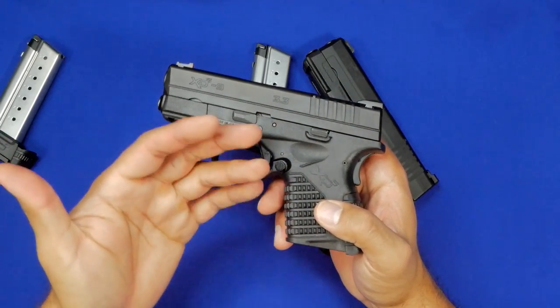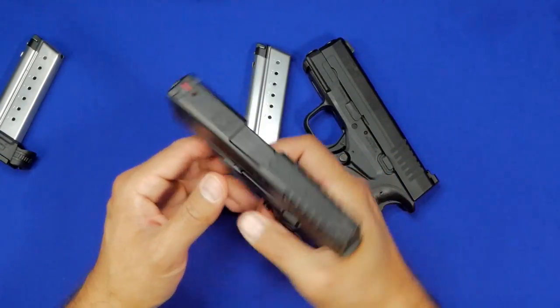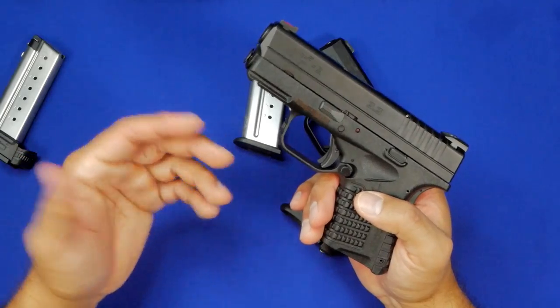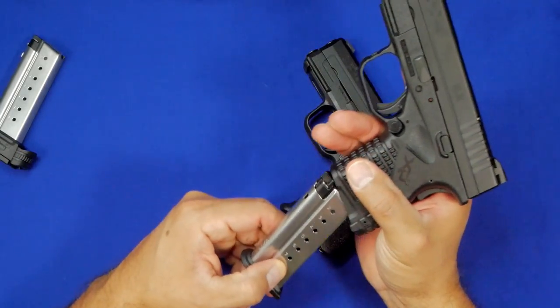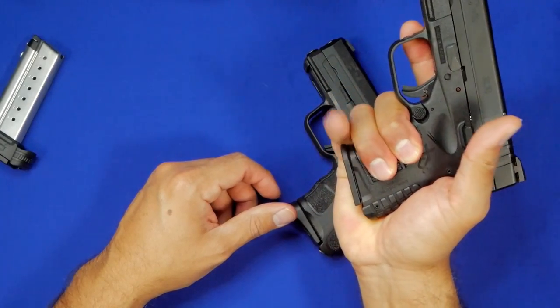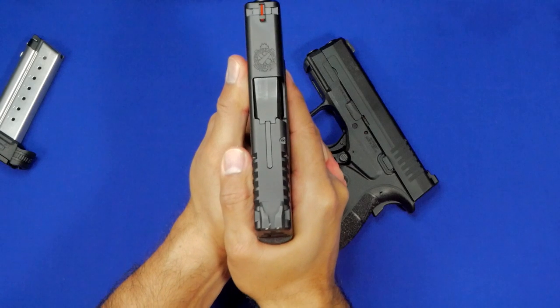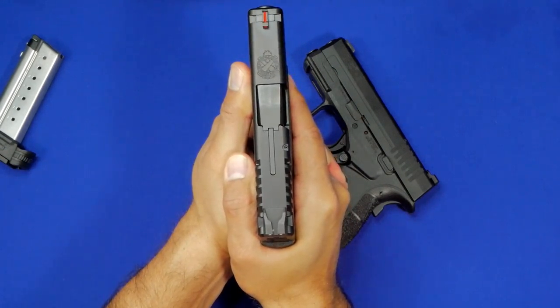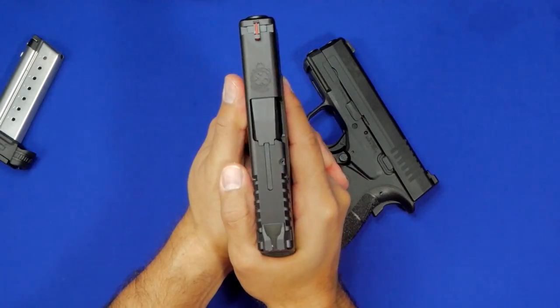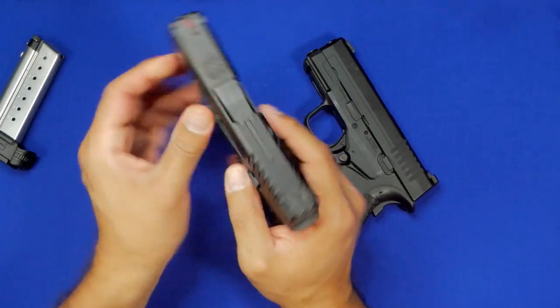For the most part, the majority of people who owned XDS models from Springfield were very happy with them. They shoot really well, they're comfortable to carry, they're small, and they conceal very well. If you look at the single stack magazine, you're still getting a pretty decent purchase — your pinky hangs off a little bit on the bottom, but you still get a pretty good grip on this handgun without really any problems.